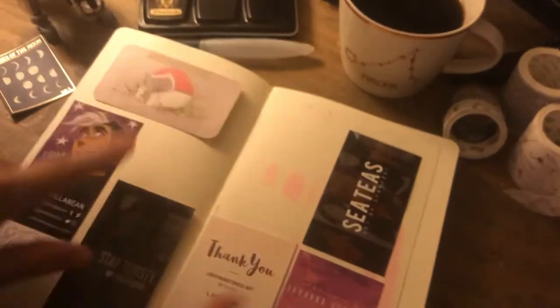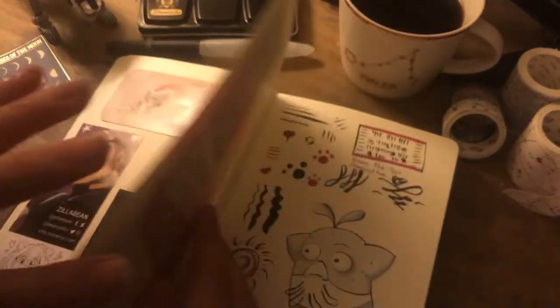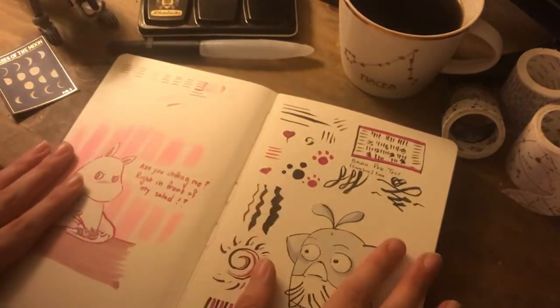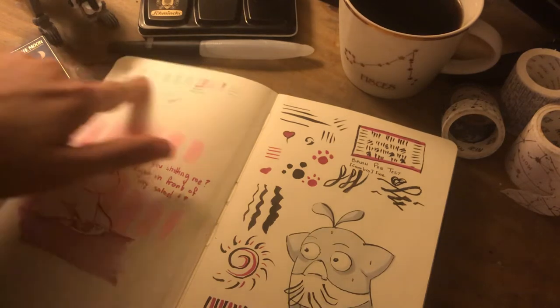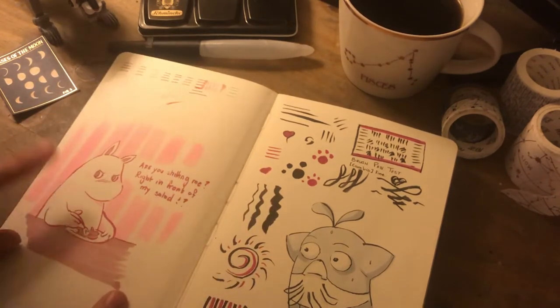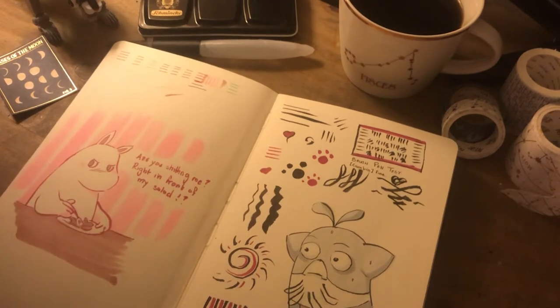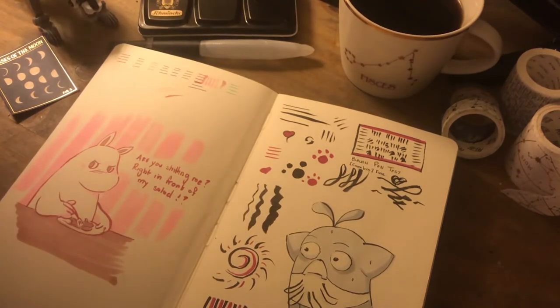I will be linking all these people in the comments section because you should totally check them out. The first two actual art pages were me testing out some fine liners and markers I'd just bought. So you've got the fine liners here and a brush pen that I was testing out. This one I had too much fun doing because I used that right in front of my salad meme. Ignore the naughty language, but I figured it'd be funny to have a childhood favourite like a Moomin saying it.